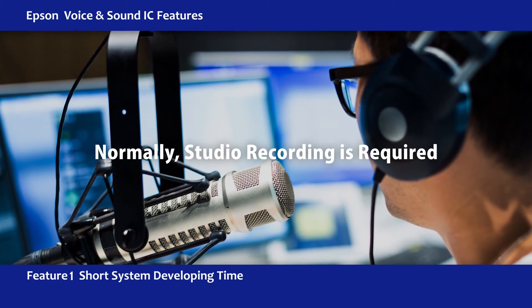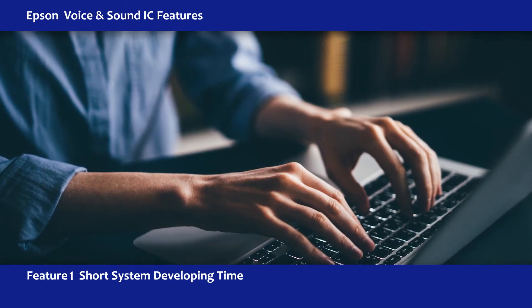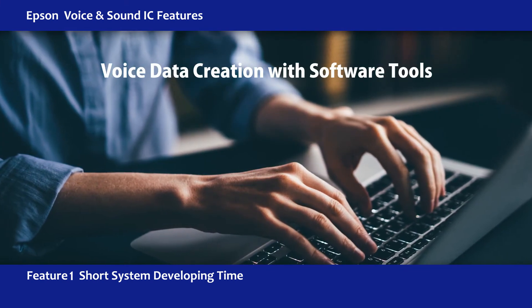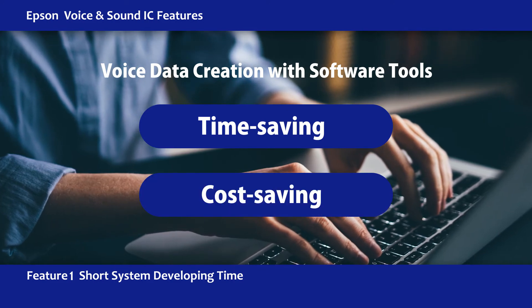Normally, getting voice data would require time in a studio recording. But with Epson's Voice and Sound IC, you can create voice data yourself using PC software tools, all while saving time and money.